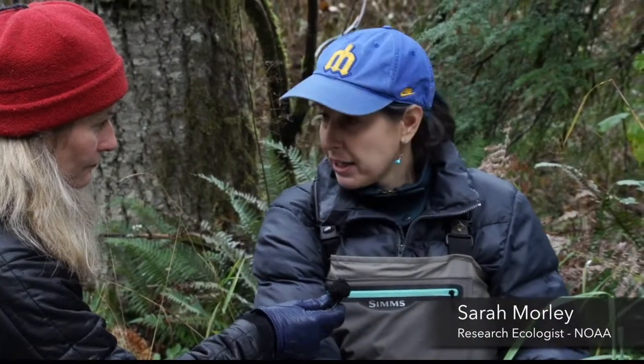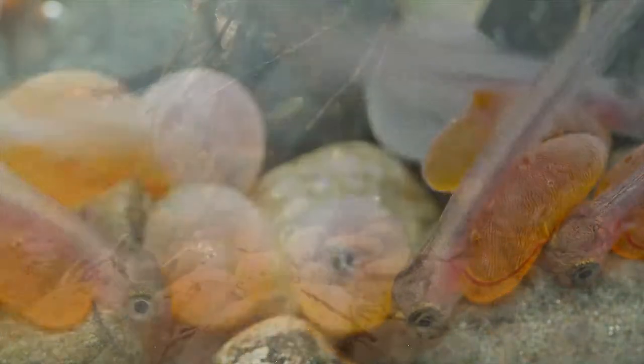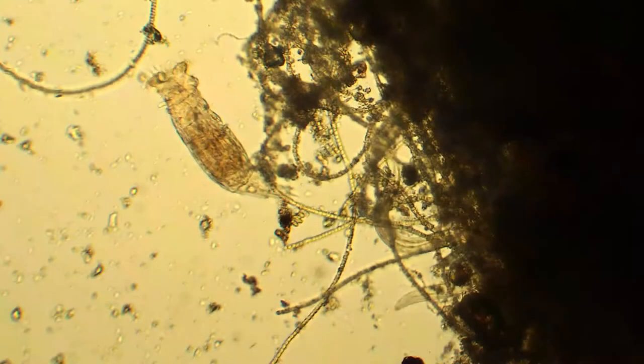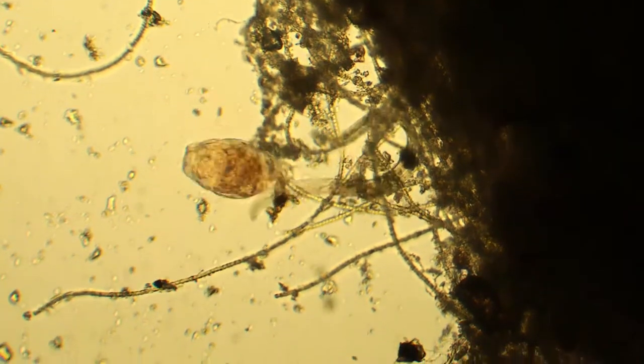When the baby salmon are incubating they are down in the gravel. Most of their food as they grow up they're feeding from the water column in the stream itself. But that doesn't mean that things happening in the hyporheic aren't still super important to salmon. There are a lot of very small invertebrate taxa down there playing important roles.